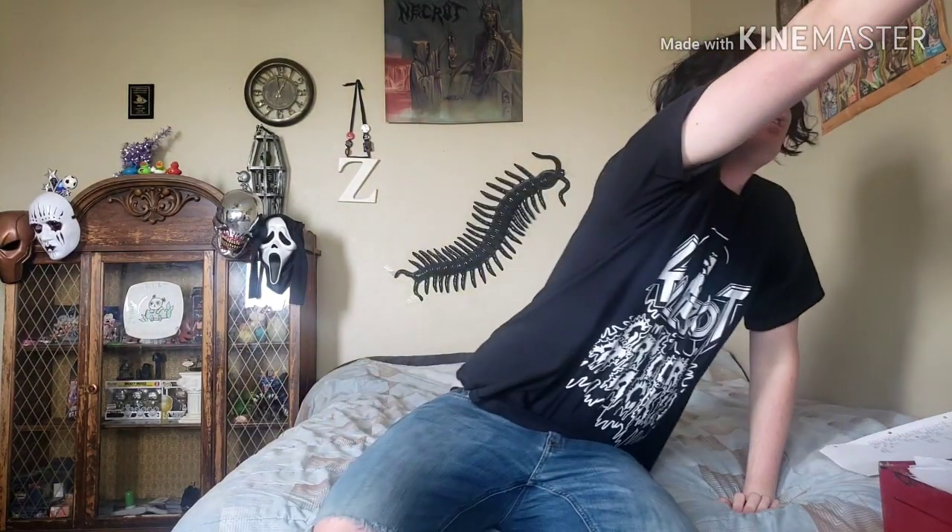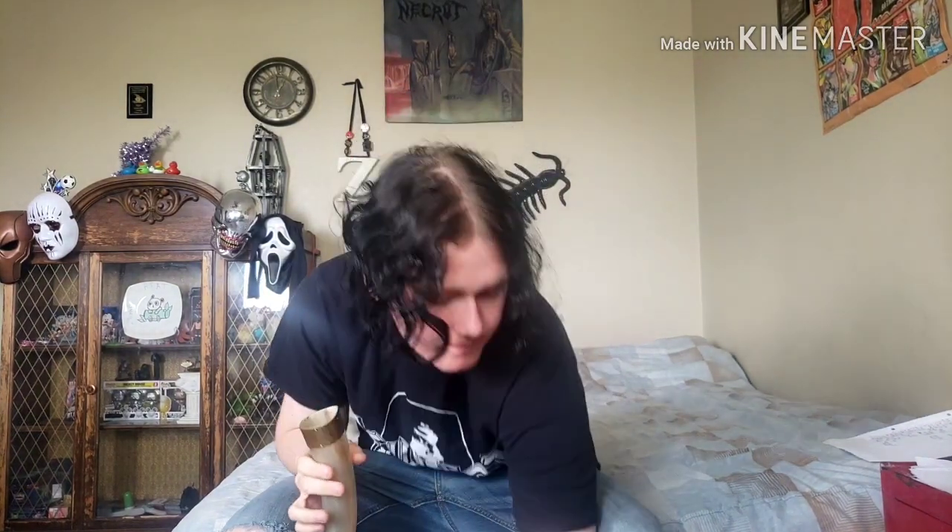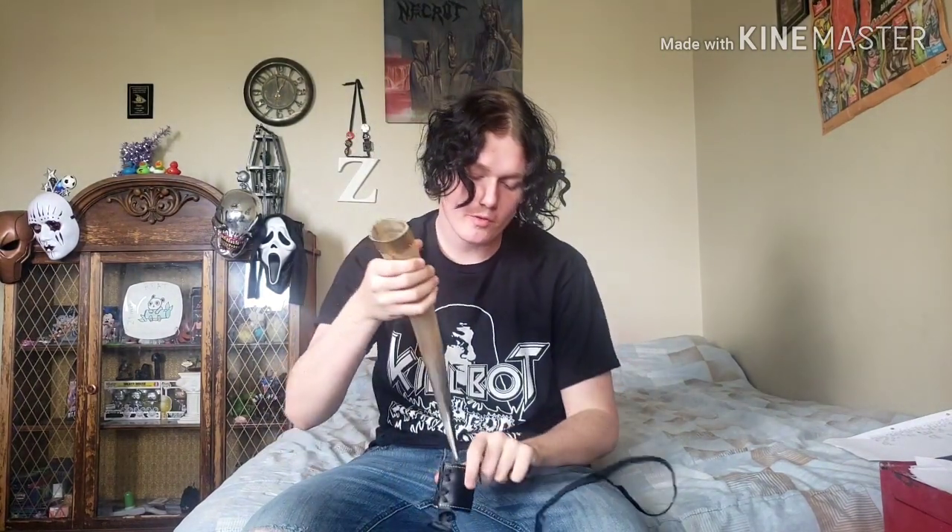Hey guys, Zach and Reilly here, and welcome back to another video. Anyways, let's get this video started with a quick sip of water. I spilled some of that on myself. But yeah, this is a Viking drinking horn — got it for about $40. It came with a shoulder strap sleeve, and I'm still not certain how this works myself.